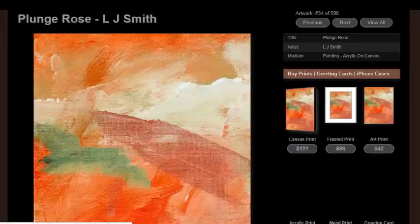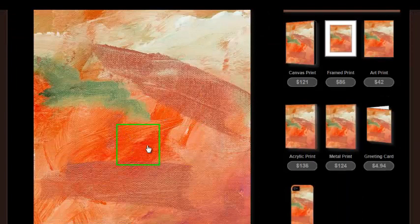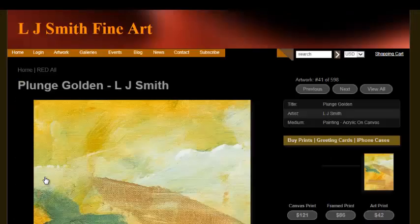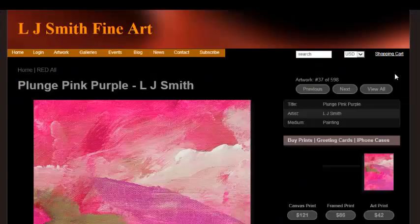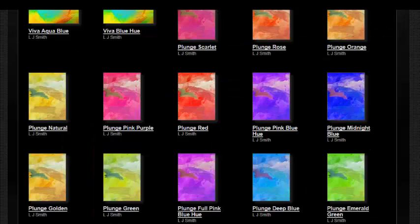Do you like those colors? I think they're pretty dramatic. You can see the brush strokes where I've actually painted it. This is all the same piece of artwork — just in different colors. I want you to be satisfied with what's in your room, with a color that's going to match your room.